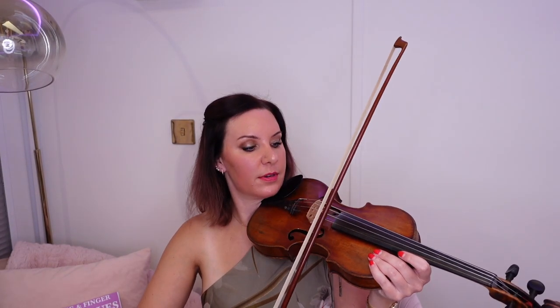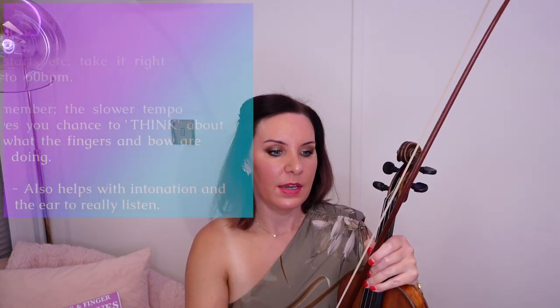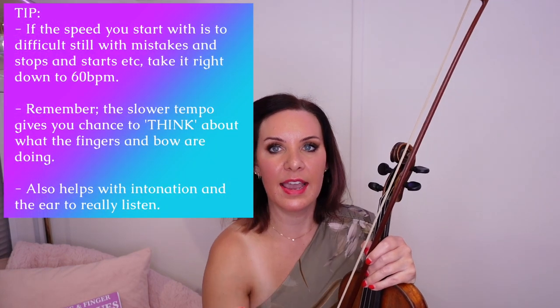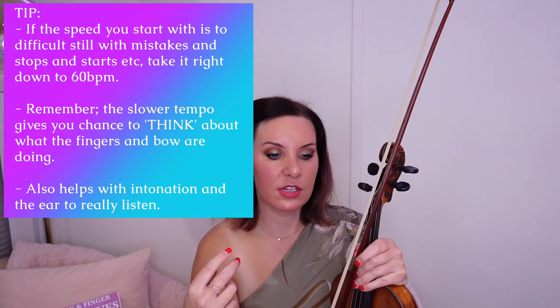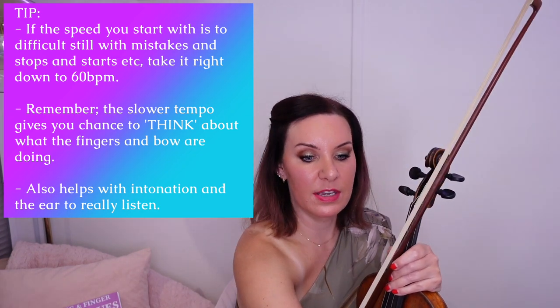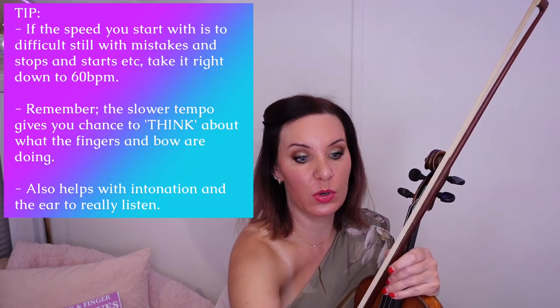Once you've done that, you'll want to play at a slow speed. It depends how that's going — it's at 70 beats. If you're finding that you're still struggling to play at 70, put it down to 60 and play at 60. That speed is going to give your brain time to think about what you're doing. It's just going to give you plenty of time to think about each beat and make sure that you are playing in tune as well.